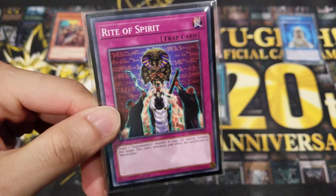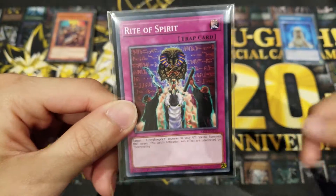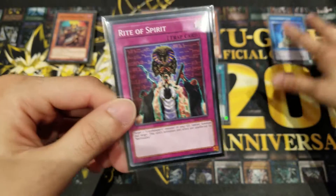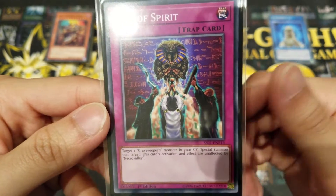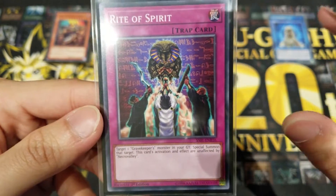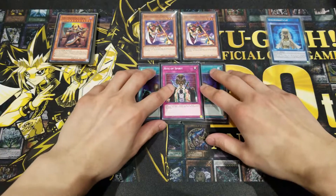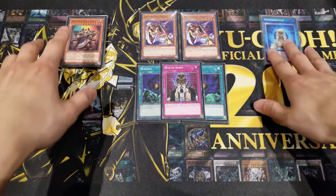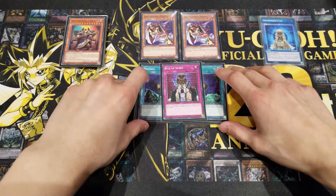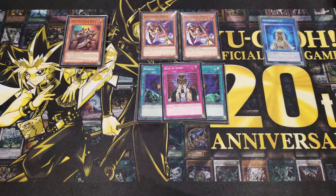Last but not least, we're running one trap card: Rite of Spirit. You might run three if you cut Ryoku, or two and adjust the ratios. What Rite of Spirit does is target one Gravekeeper's monster in your graveyard and special summon that target. This effect cannot be negated by Necro Valley, so it works even when Necro Valley is active. Necro Valley is not in Speed Duels just yet, but when it comes out I'll make an updated deck profile for Gravekeepers.